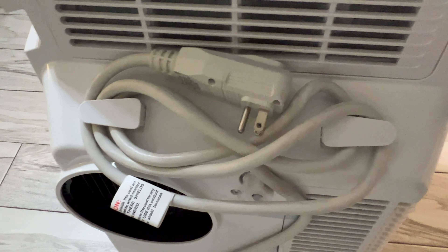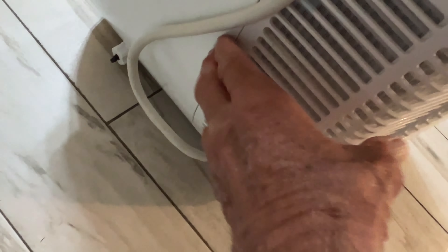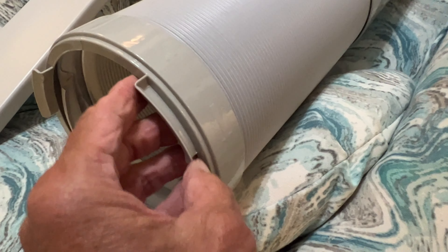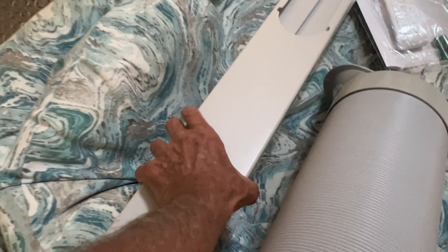That's the unboxing. Let's take a look at the machine itself. You want to use a dedicated plug with nothing else on it. I can see it already has two drain spots. It looks like there's a filter system up top and a filter system down below. Here's our flex hose — the collar's already hooked to it. This end hooks right onto the unit where it has little channels, and that should fit right in. Then that goes into the window.